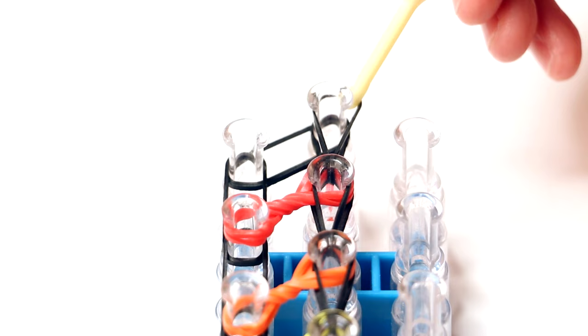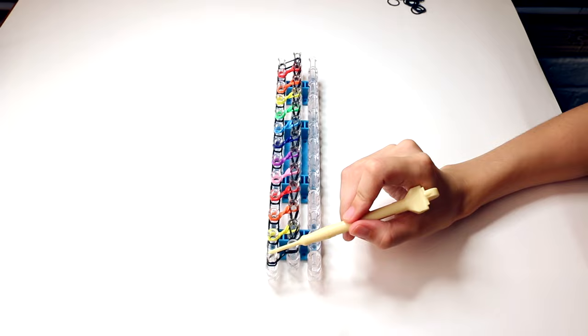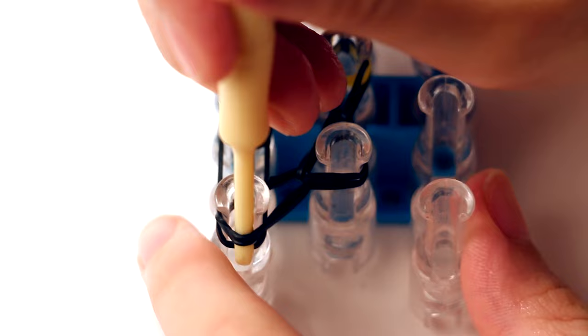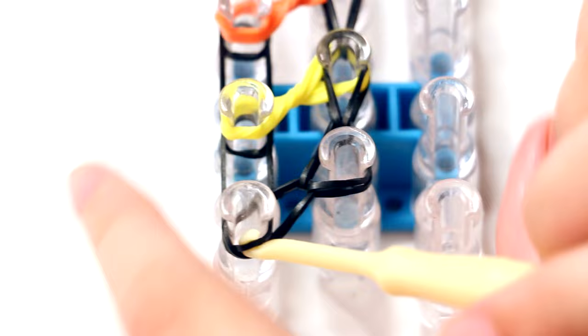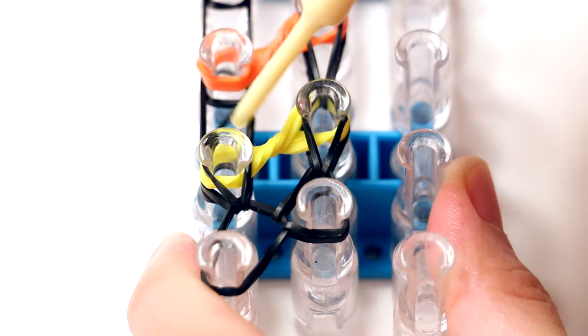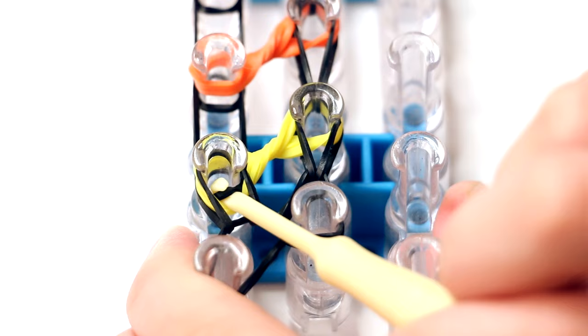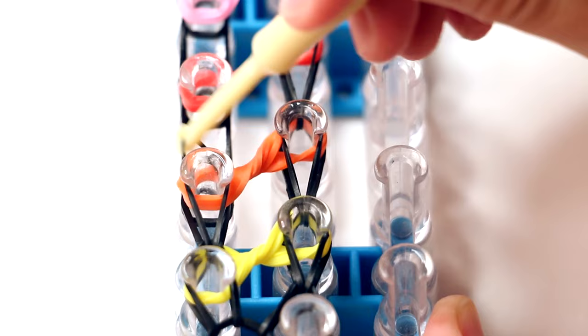Here we are. I put the second to last black band onto the last peg of the middle row, and now we're going to move on to the next row — the one to the left. We're starting on the first peg of the left row. There's only two black bands on this one. Push the top band out of the way with your hook and pull the bottom band through the middle, then stretch it over the peg on top of it. Now go do the same thing that we did on the middle row: push all the top bands out of the way, pull the very bottom black band, pull it through the middle, and then stretch it over the peg on top of it.